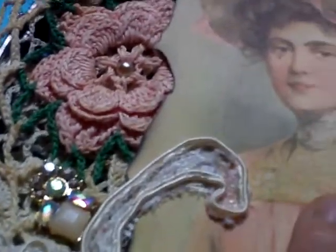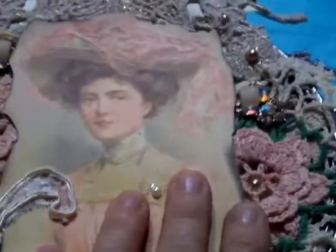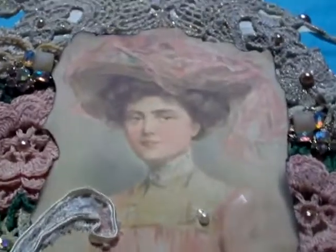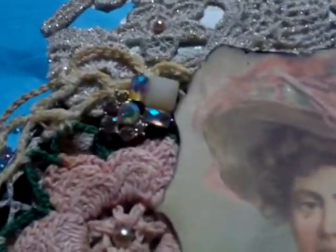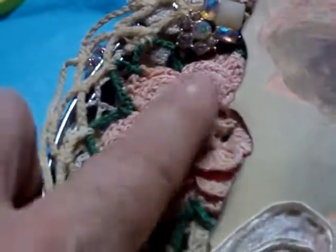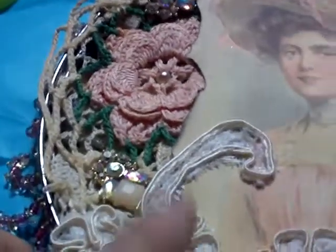I burned the edges — those are real burnt edges — and I really love the look of that. Give that a try; do it carefully, and kids do not do it. Get somewhere safe, burn the edges, put it out, and you'll be really amazed at the edge work that comes out. This was a big doily I got over at the Salvation Army. I cut the roses off of it and put a flatback pearl in the middle.